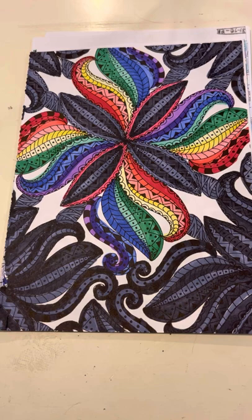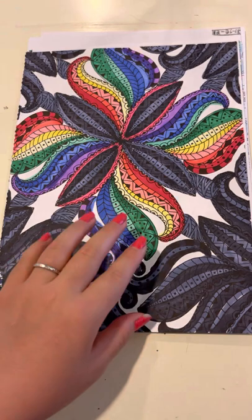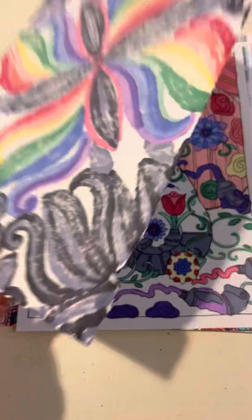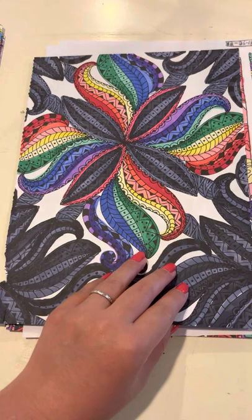Now these next couple of ones are going to be done with the Crayola signature brush tips, and I call them my fancy markers. The interesting thing is they're very vibrant, almost like a Sharpie, and because of that they bleed through on the back a lot. But you don't see the black outline, so it looks like a double picture.